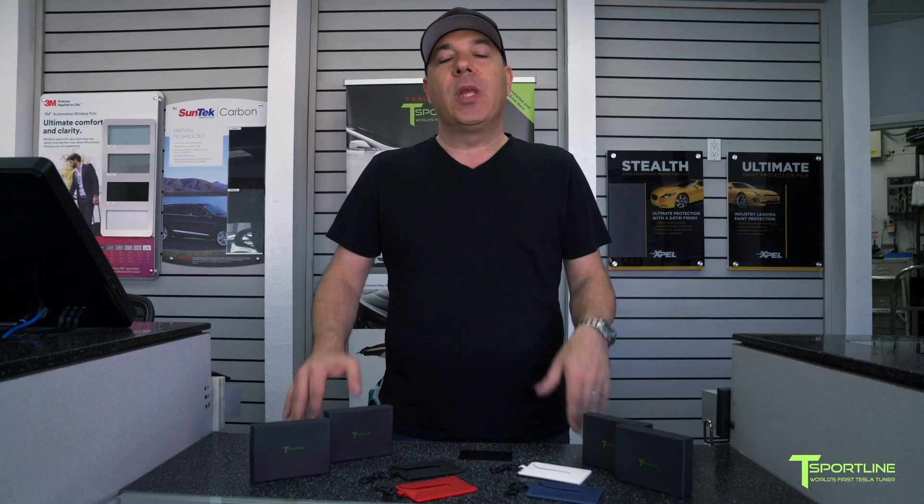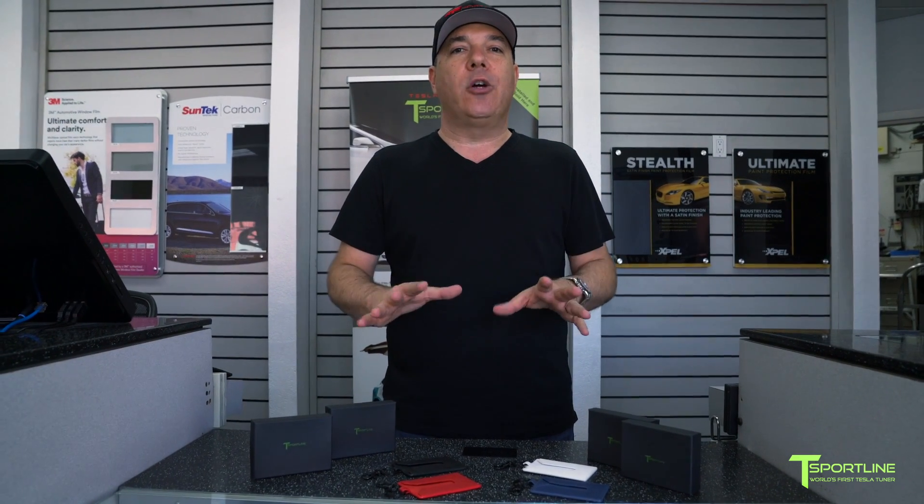Pretty cool accessory! I think it's an absolute must-have for all Model 3 owners — I really love mine, and these are great gifts too. Four different colors, you can mix and match, they're really affordable, and available on our website at t-sportline.com. Thank you so much for watching, we appreciate all the support and the great comments. If you don't already subscribe to our channel, please do so and we'll see you again next time.